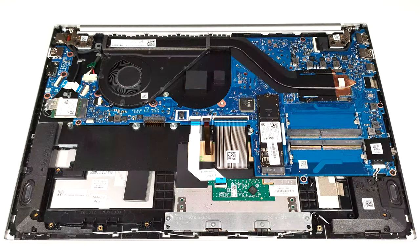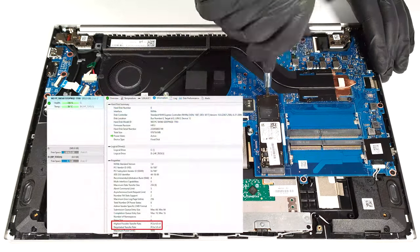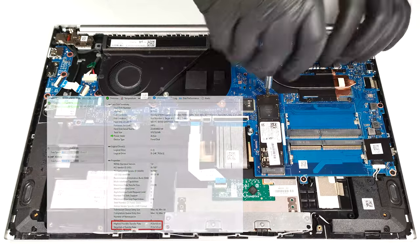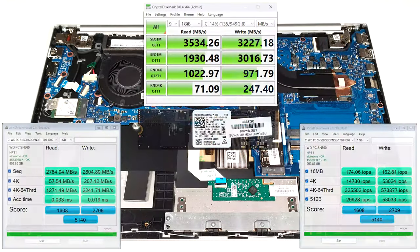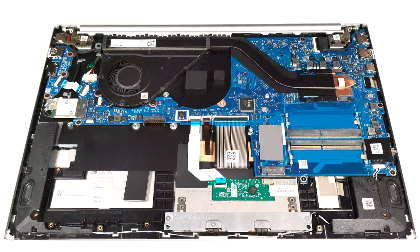Storage-wise, you can rely on a single M.2 slot compatible with Gen 4 SSDs, though the SSD speed is limited to Gen 3 values. Beneath the pre-installed NVMe, there is a thermal pad.